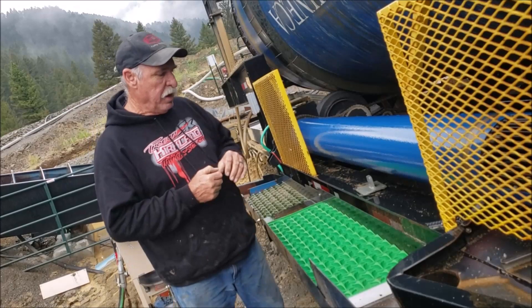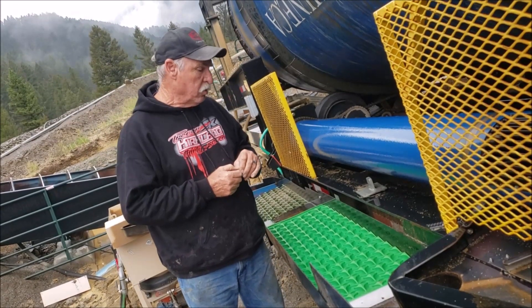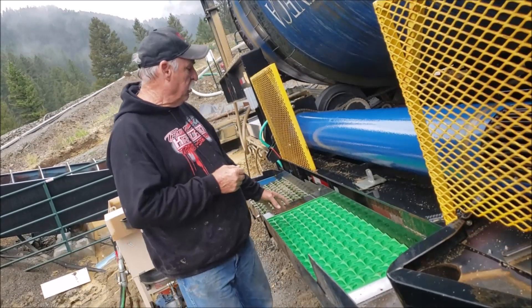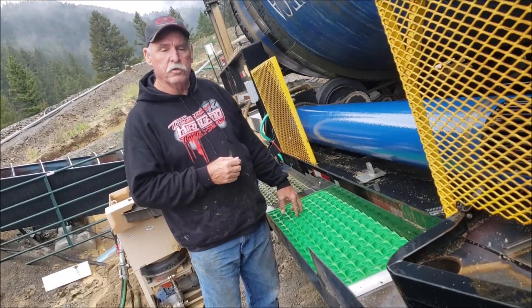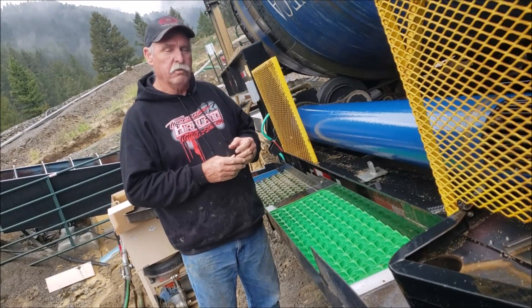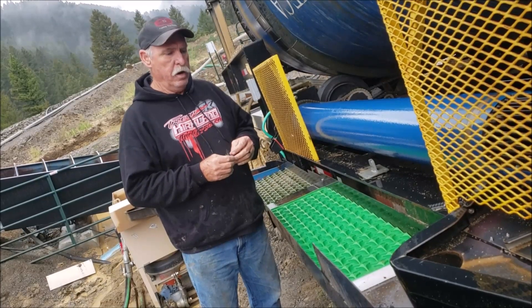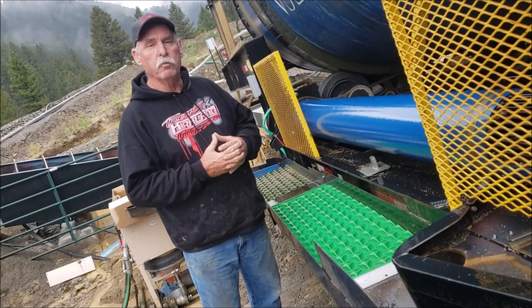If you loaded up these mats, you're holding a lot of gold — these mats hold a tremendous amount. I would love to be able to load this one and start getting to that one. Right now we're running six to eight hours a day and running 60 to 75 yards an hour. The mats are doing a job for us and I'm very pleased with that.